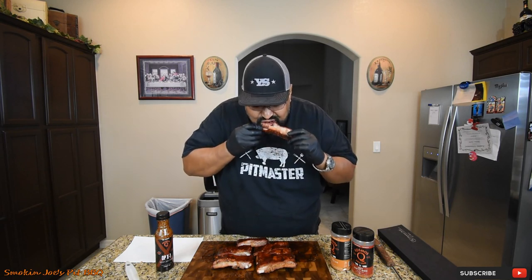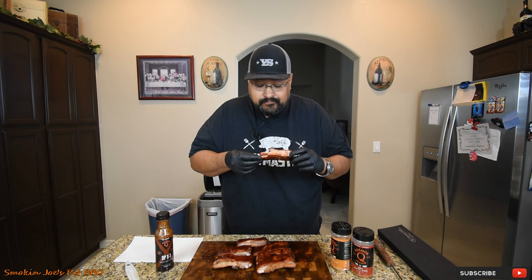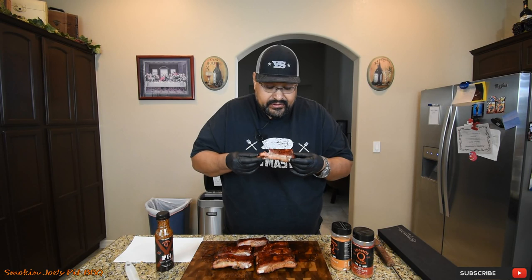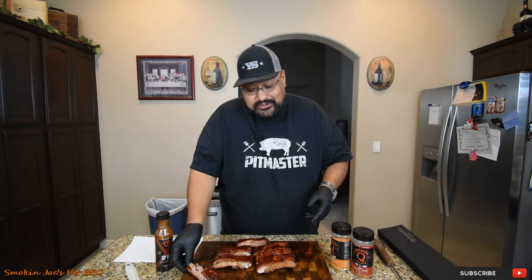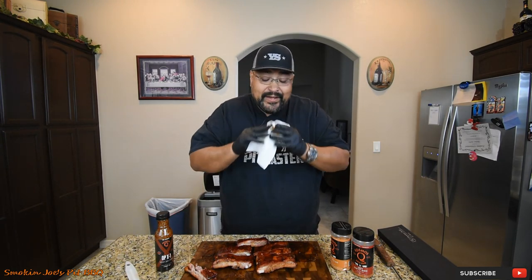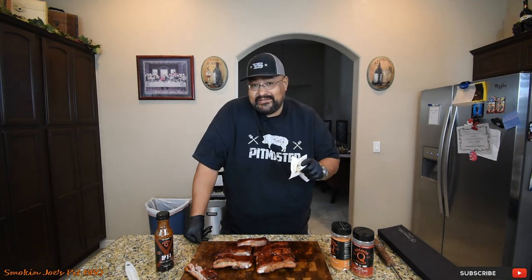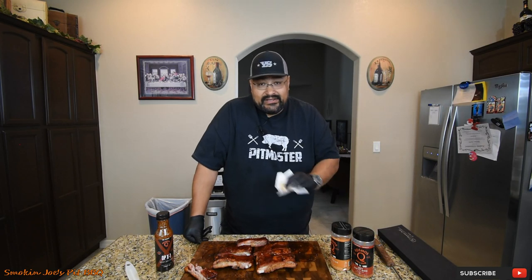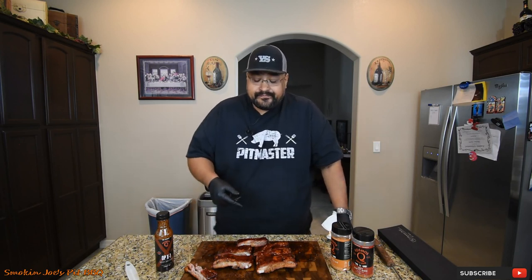Let's give it a taste. That is really tasty. As far as from a bite-through standpoint, it's definitely there. That is a really good rib. That Fogo charcoal really left a nice flavor on these ribs. Now, one of the little end pieces from the trimmings that had nothing but rub — that was really salty. But because this rack went into that bath with the butter, the brown sugar, the honey, and the apple juice, I think it killed a lot of that saltiness, which is excellent.